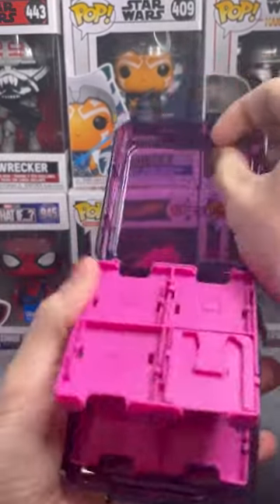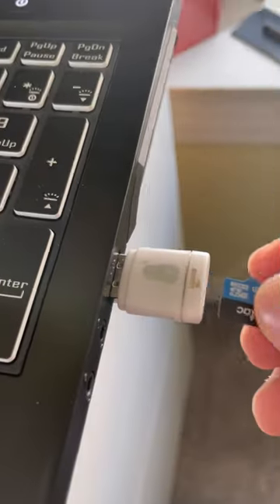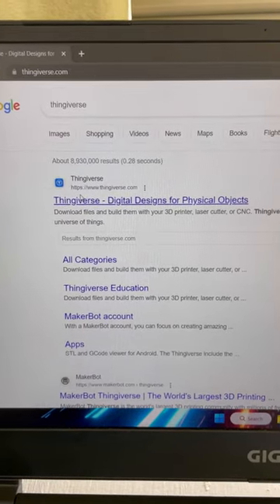This game holder is the worst, so let's 3D print one instead. First of all, let's eject the microSD card from the 3D printer itself and connect it to a computer. The website I like to use is called Thingiverse, but there's a bunch of websites you can use for your 3D printer.